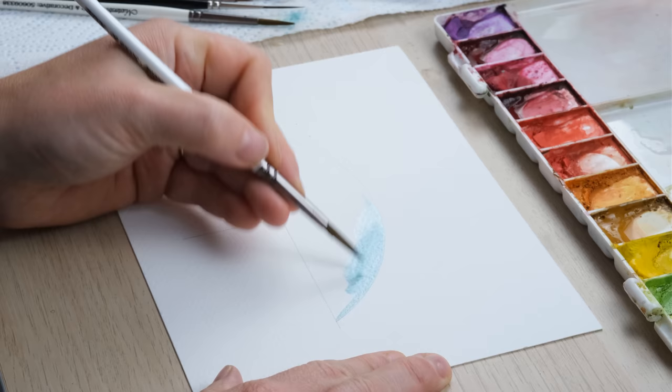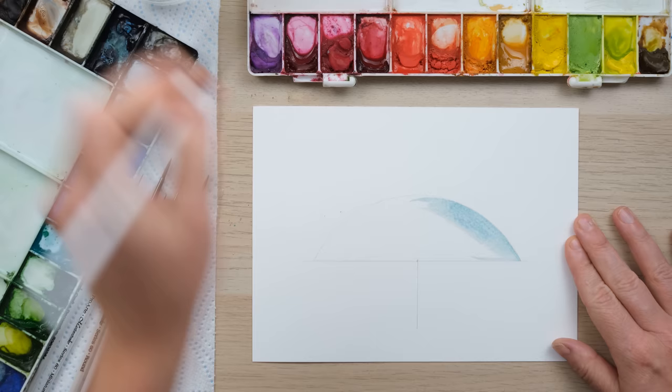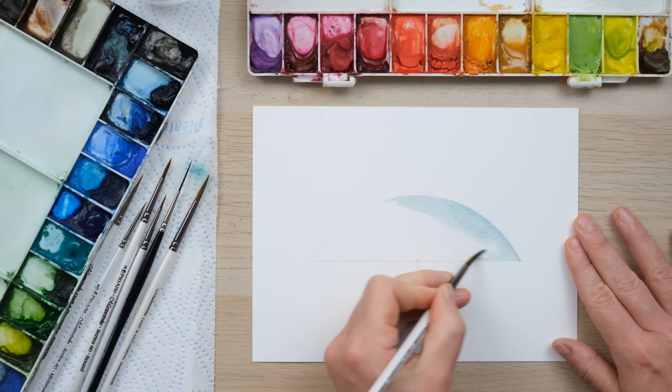I'm using a size 8 pointed round brush, which means I can get into those corners nicely, but it's large enough that if I work fast enough I can get this filled in nice and evenly.